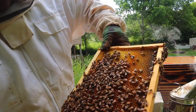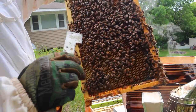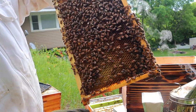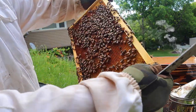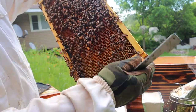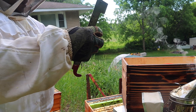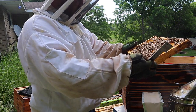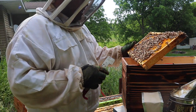You can see all the queen cells on here — there's one there, there, there. So one, two, three, four, five, six just on this side. Then there's seven, eight, nine, ten, eleven — so 11 of them on this frame. All the ones that are smaller I'm going to cull because I don't want a ton of queens hatching out.